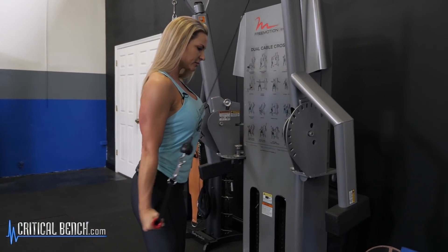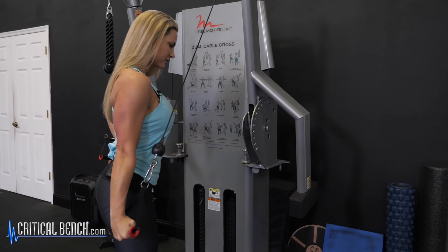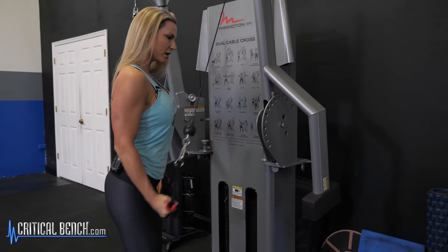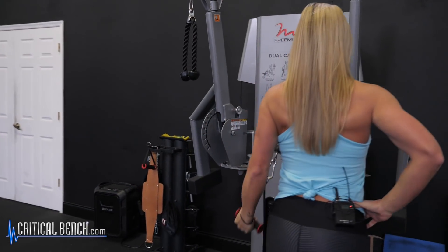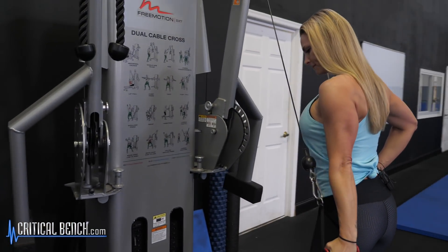It's a great way to strengthen and tighten the back of the arm — a lot of women are concerned about that. This is a great exercise, so do a couple on one arm and then switch over and do the other one, same thing: shoulders square, underhand grip, and squeeze.